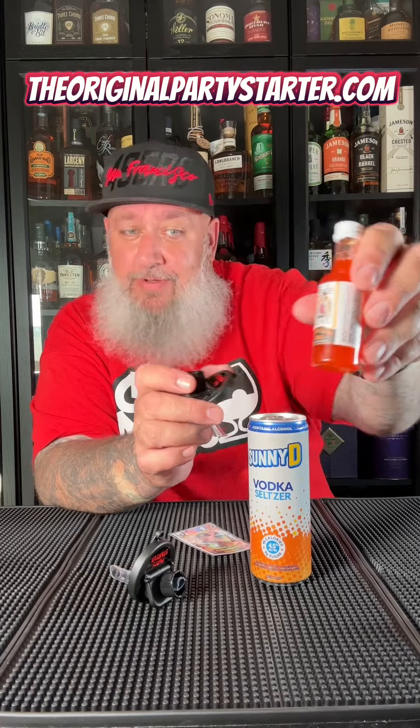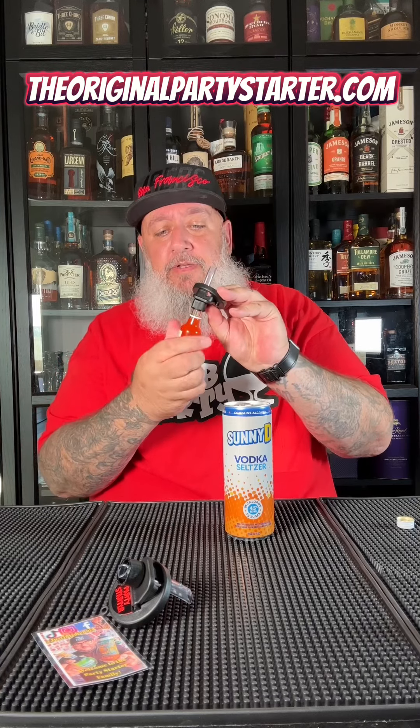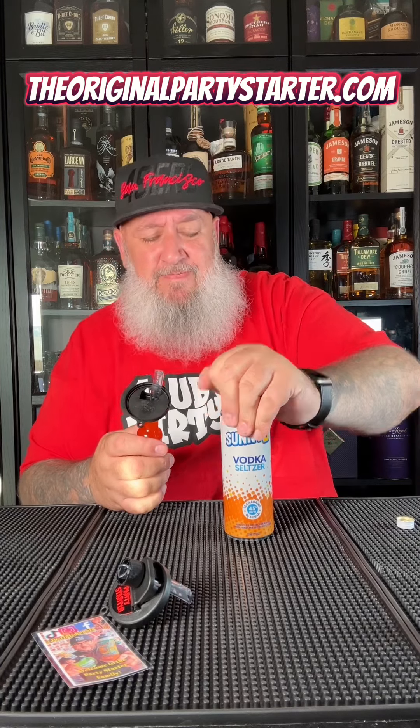I'm gonna hit the sunny D seltzer with the orange cream soda jerk and try this thing out. We're gonna unscrew our top on here — he suggests pulling this little tab, the part that stays on the cap, down to make it easier. Screw it on; you can put it on the can first if you want, I just opted to do it this way. Open it, get that in there, map this on there — there you go.